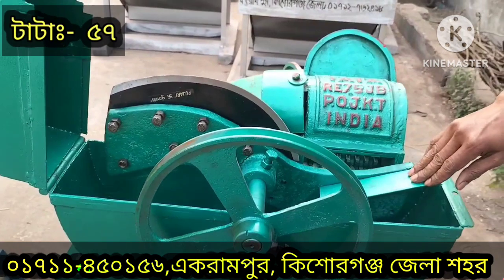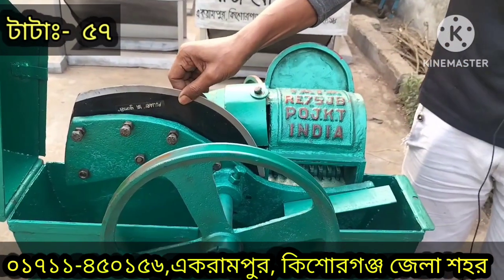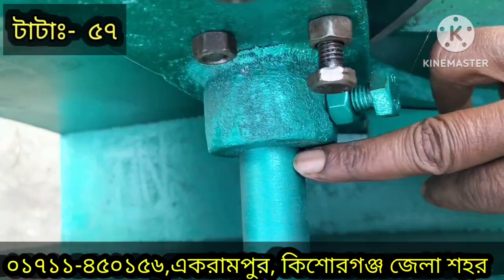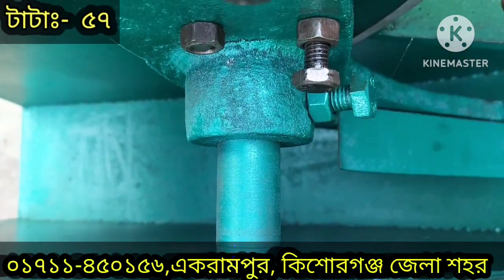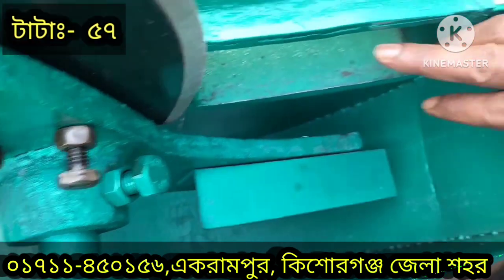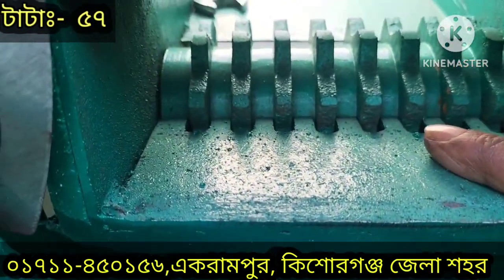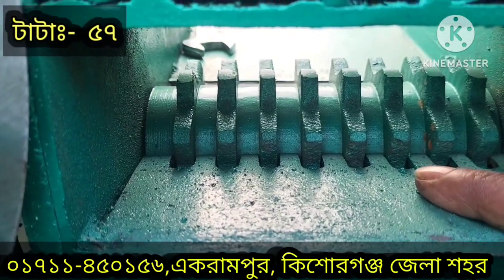We have two blades, and we use the blade for Indian Pujari. We use the shape of both 30 mm. We use the shape of the chicken shape. We use a lot of the blade. We have a lot of blade bigger than this blade.